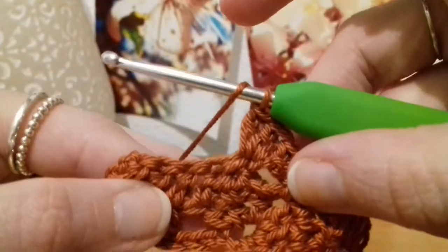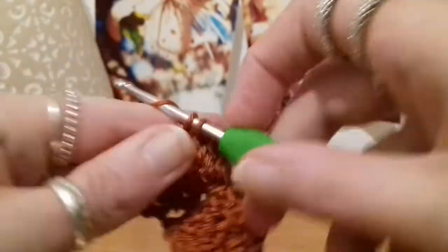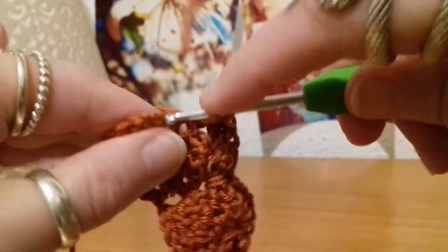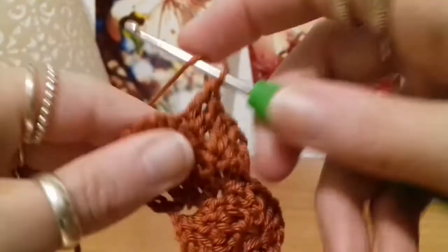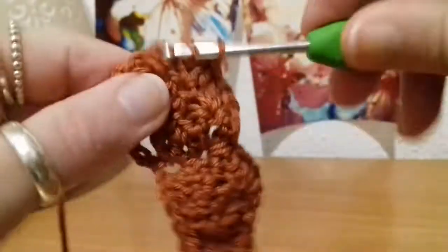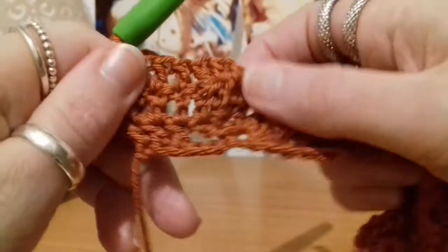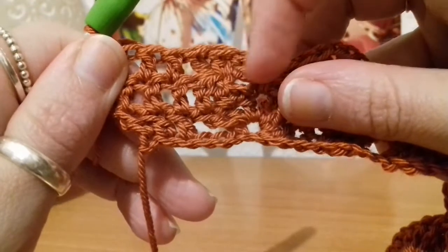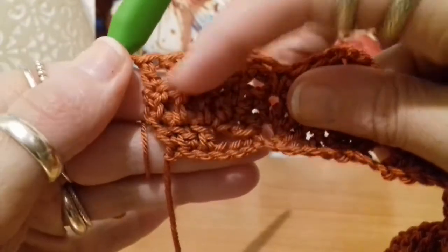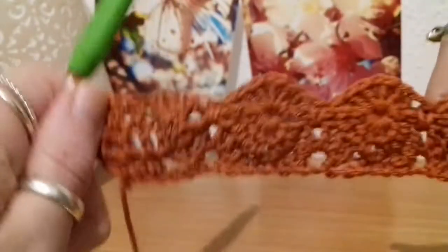Double crochets into the last three stitches — one and two and three. You might be tempted to do something with that stitch just there, but don't. Just do your cluster of three and then move straight onto the three double crochets into the last three stitches. So that completes row three.